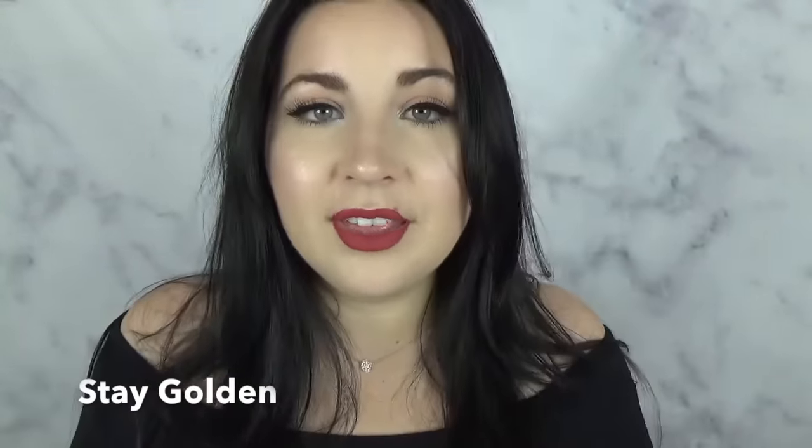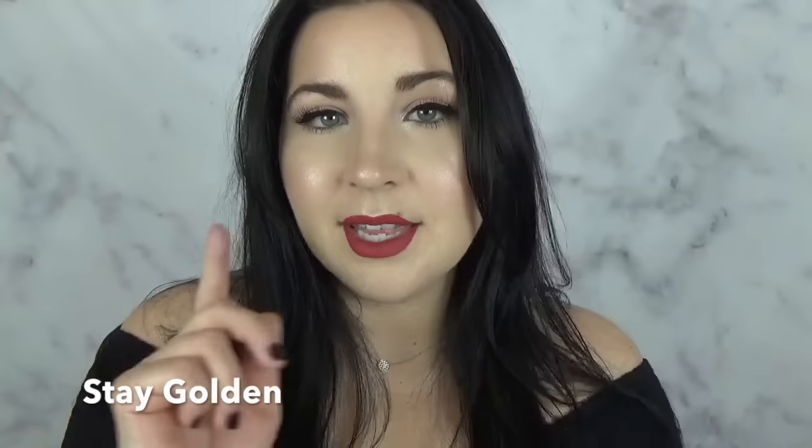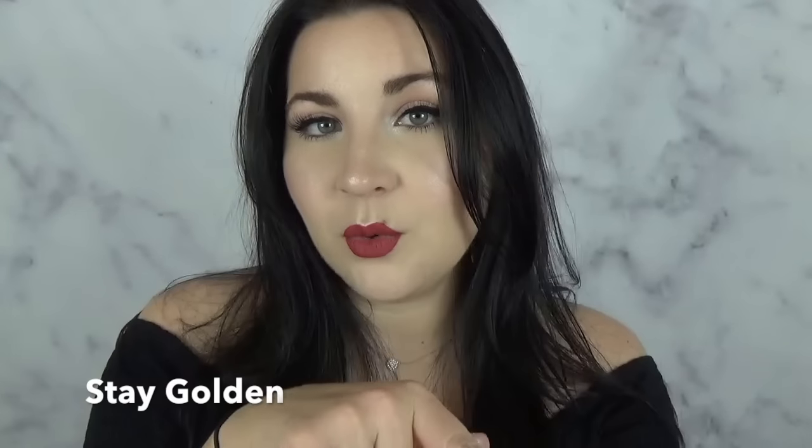That's going to wrap up this review on the Kat Von D Alchemist palette. I hope you guys learned something, and whether or not you're going to pick this up, I hope you treat yourself a little bit and get yourself a Christmas present. If you like this video, give me a thumbs up, be sure to subscribe, and I will see you guys in my next review or makeup tutorial — I'm gonna keep that a secret. Bye!